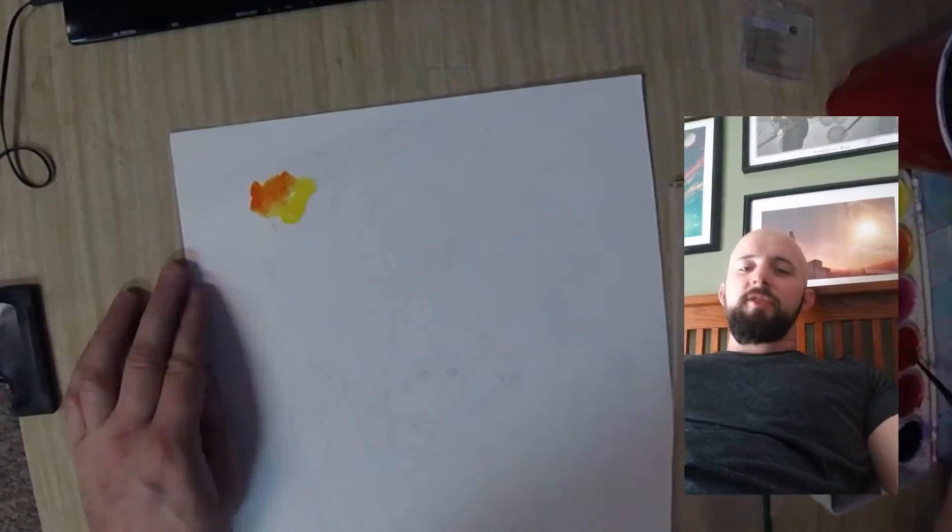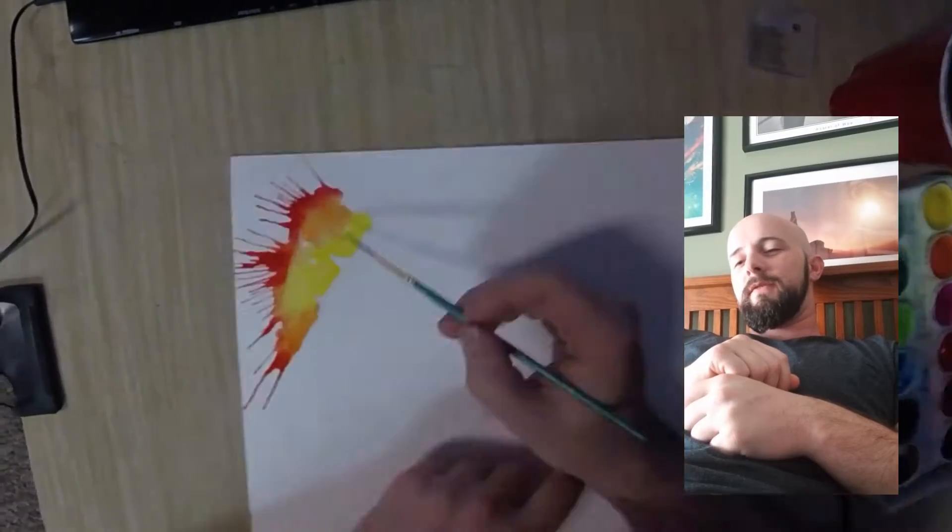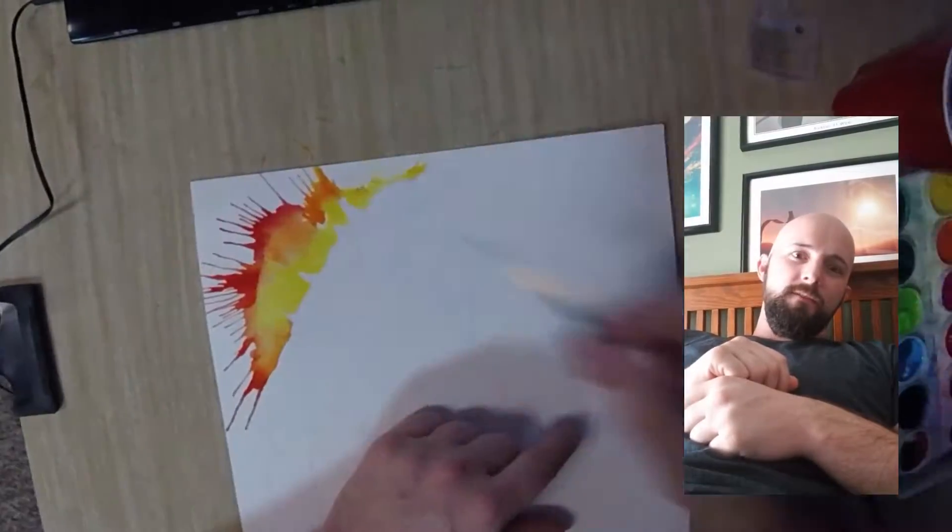What's up world? This is Levi Craig here with Watercolor Chaos, here to give you another speedpaint video of Narciska, Valley of the Wind.